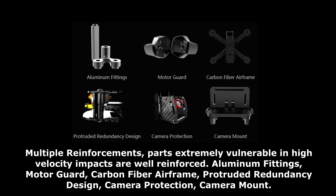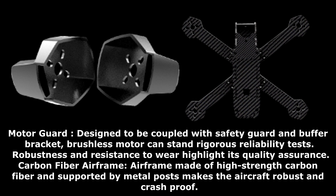Multiple reinforcements include aluminum fittings, motor guard, carbon-fiber airframe, and protruded redundancy design for camera protection. The camera mount and motor guard are designed to be coupled with a safety guard and buffer bracket, so the brushless motor can stand rigorous reliability tests. Robustness and resistance to wear highlight its quality assurance.